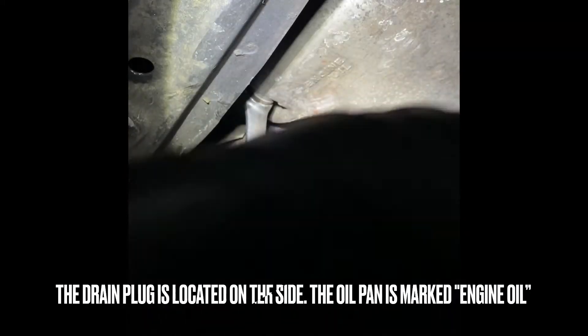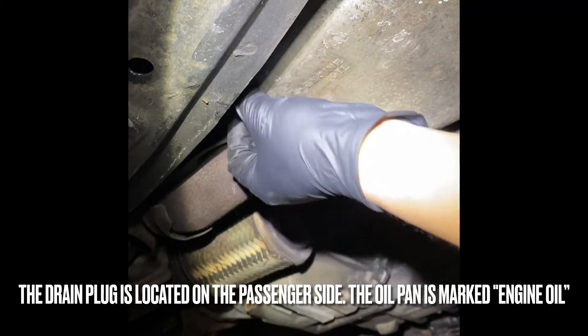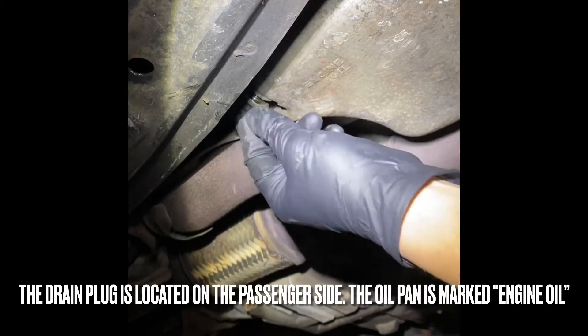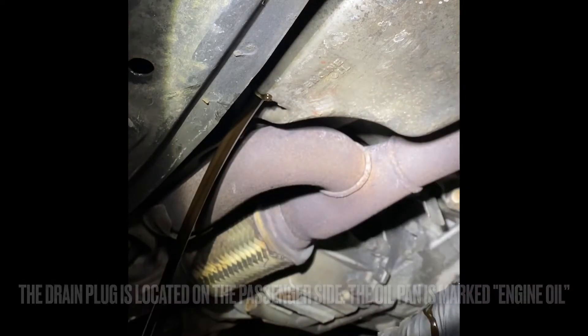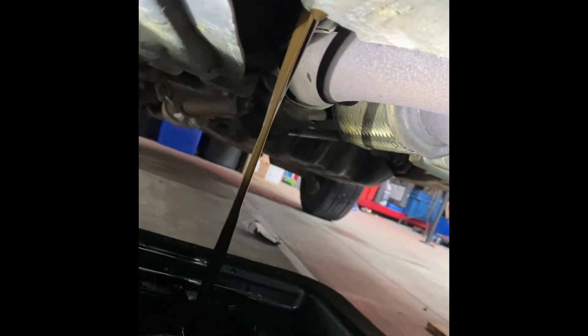We're going to start it up. That's the drain plug you'll want to remove — it's a 17mm drain plug. You loosen it up and then drain it. I've cracked it open and I'm going to go ahead and drain the oil pan. I can't crack the oil filter just yet as I don't want to make a big mess, so I'll wait until it's empty and then remove the oil filter.